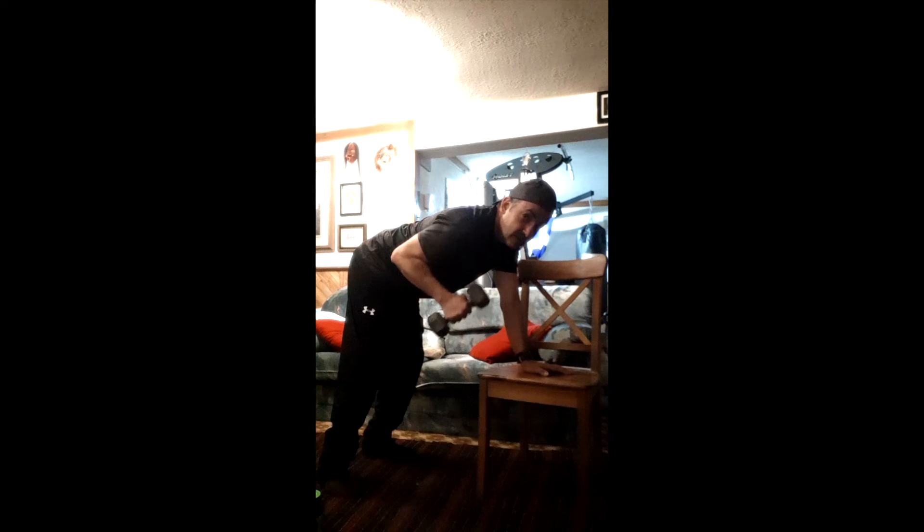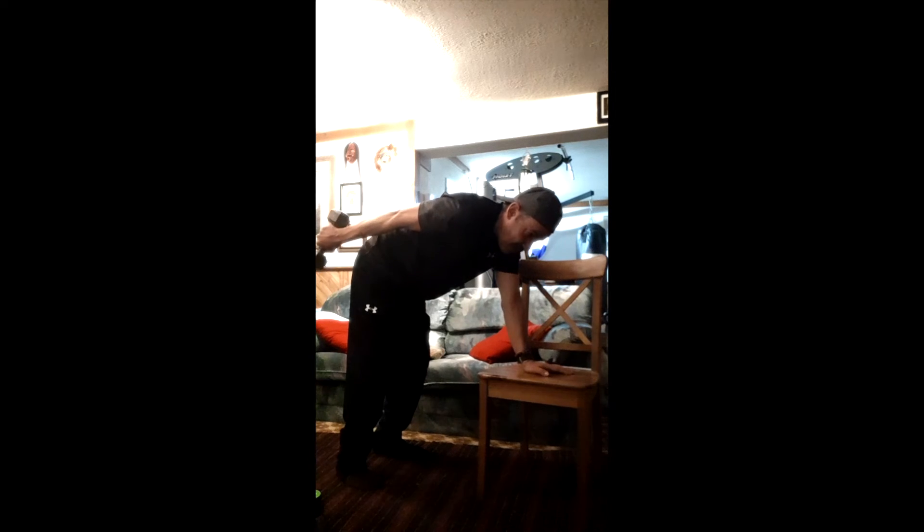Now we're going to go into what's called a kickback - I'm sure all you guys at the gym know this one. Move the chair over and get into this position. I'm keeping my elbow on my side the whole time - go back, hold for a second, and back. Make sure you do the other arm of course.